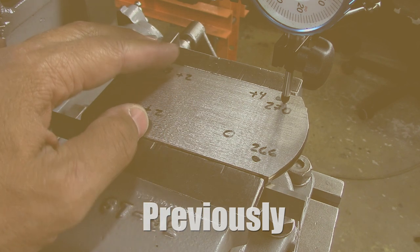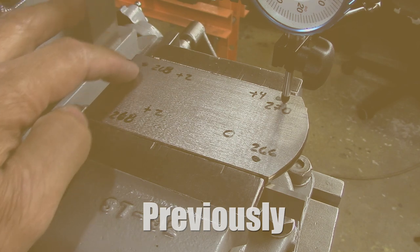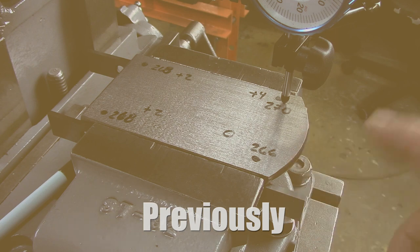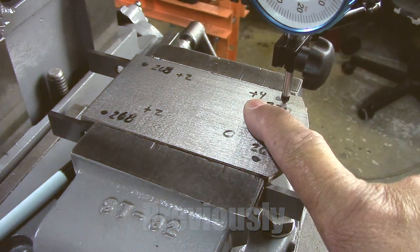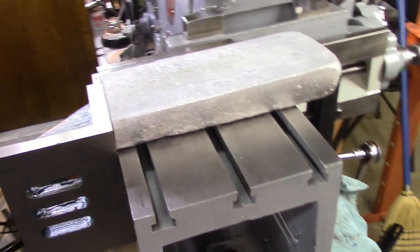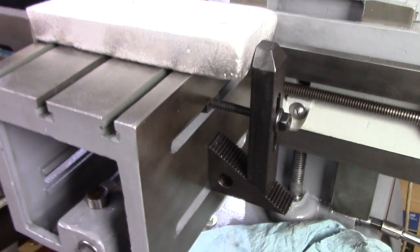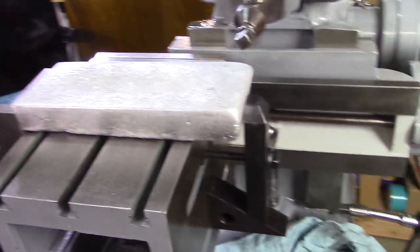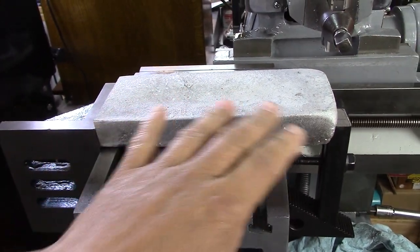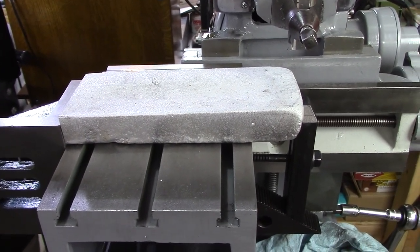So in order to get to the bottom of why it's inaccurate, first thing I did was take off the vise, clean the table, and now I'm going to mount my work directly to the table — my little test piece — and see if I can figure out what's going on. I've got an angle plate here, got a piece of aluminum that I make from pop cans, and we've got it kind of set up on there. Now I'm going to see how accurate this is, kind of make it all flat and check how accurate the machine is.